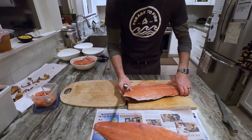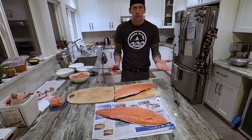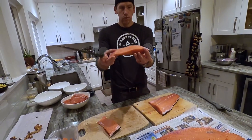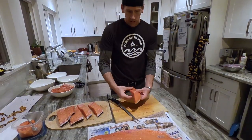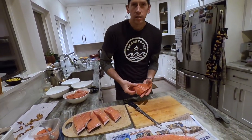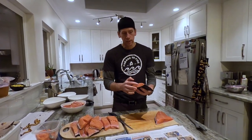Now we're just going to cut it up so we can brine it. Look how thick that is! I'll leave this one whole — it'd be a big piece. Me and Quincy are going to devour this one because it's really thick.